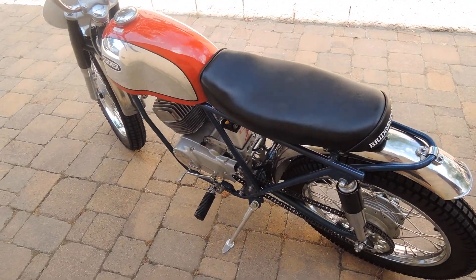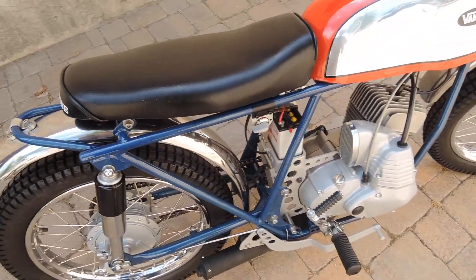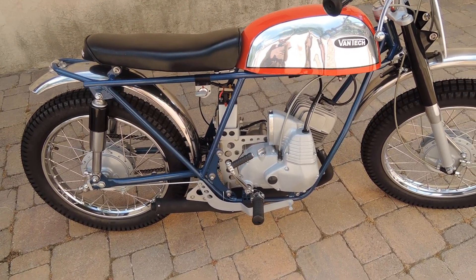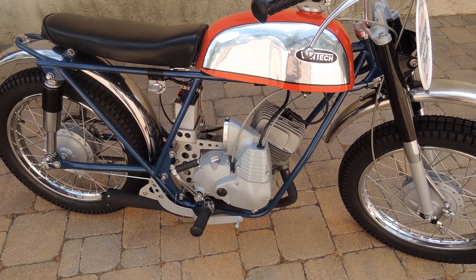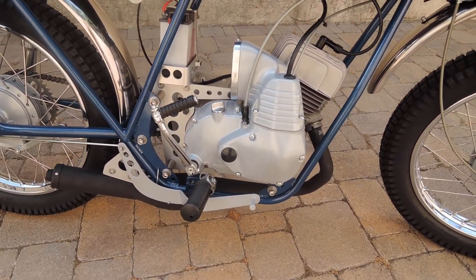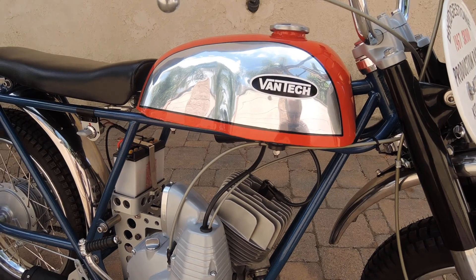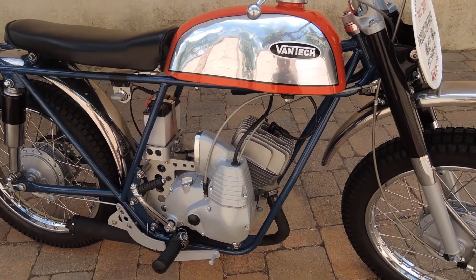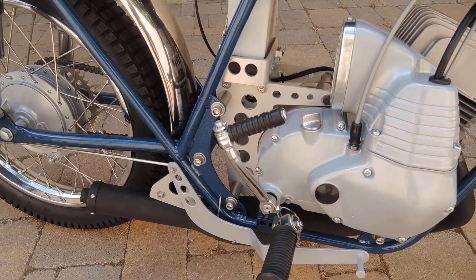This second bike is one I just finished restoring. It's a Vantec racing frame made by a company in California around 1967. The engine, running gear, wheels, and forks are the same as on the bike we just looked at — the same SR100 engine. The tank is a Vantec item made to go with these kit frames. They sold the frames as a kit with a unique engine mounting system that was adaptable to many different engines.